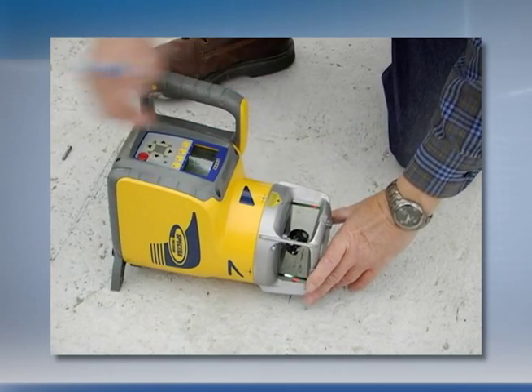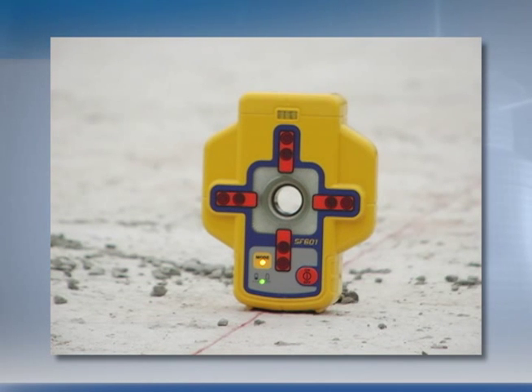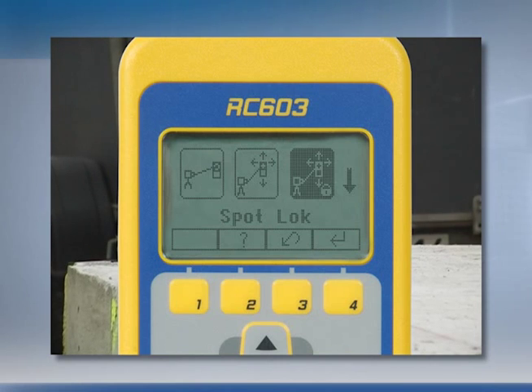Set up the UL633 laser at reference point A and place the SF601 at the second access point B. Select spot lock at the main menu on the RC603 and press enter.